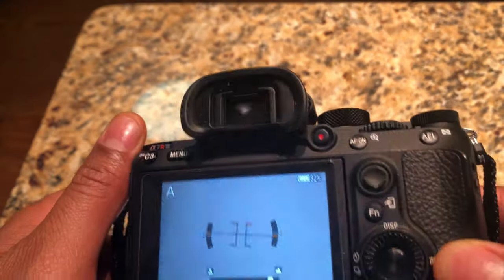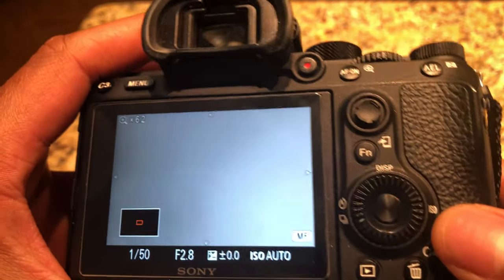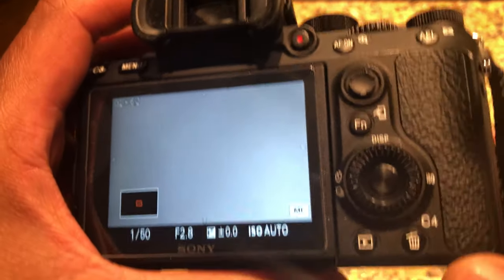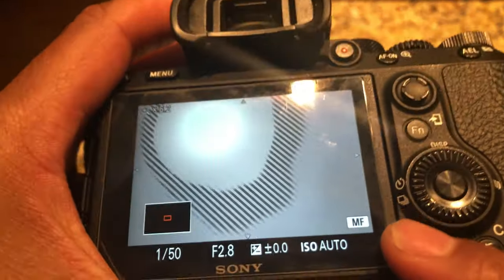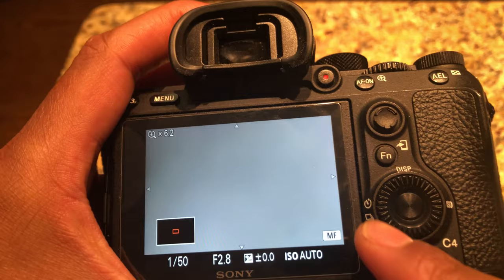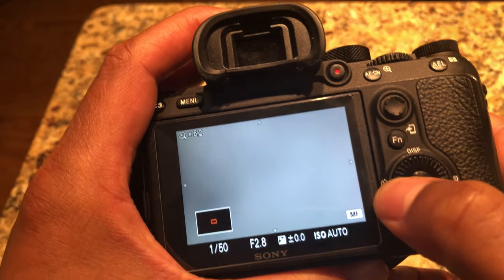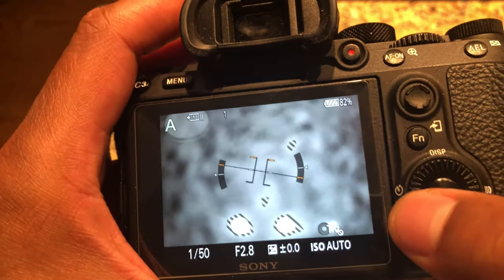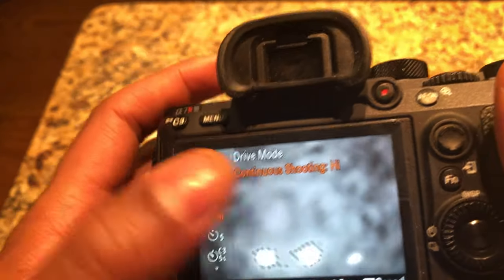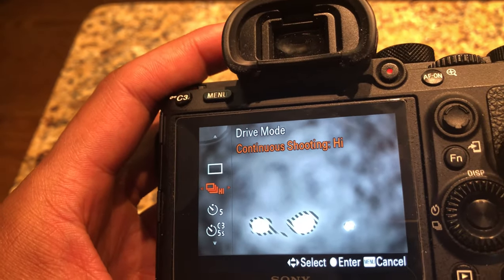The camera is turned on right here in front of me. In order to get the high-speed shooting mode or to adjust it, you simply look at the wheel. There are different icons to choose from — you're going to press the left portion of the wheel. Make sure it's in shooting mode and not display mode. Press that and it takes you to the drive mode. Right now it is in continuous high, so when I take a picture it shoots very fast.